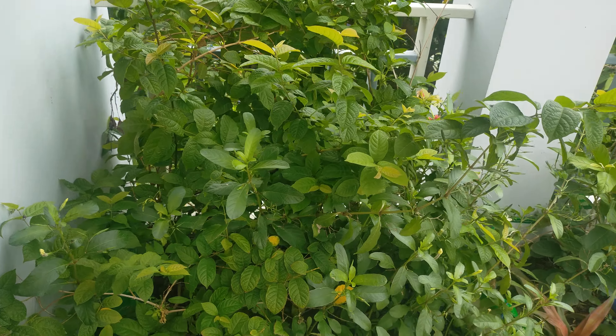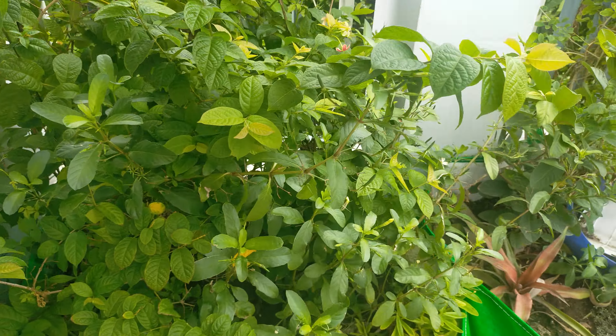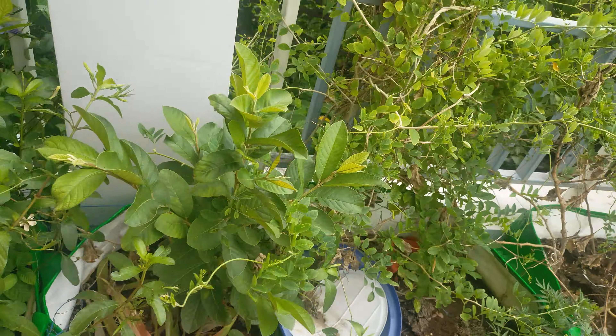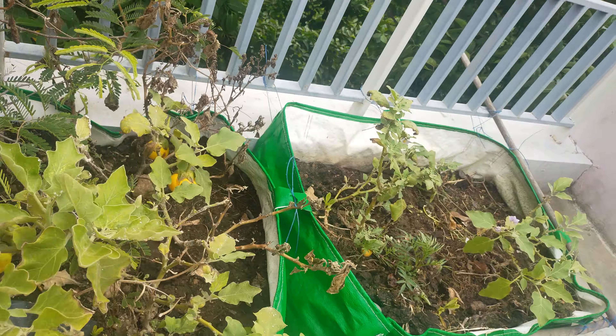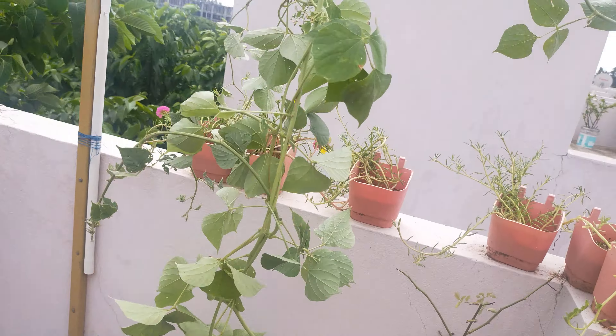Hello and good morning everyone. I am going to tell you about my terrace garden with a new picture. We have a very nice view of this place. We have a lot of different views of this house.